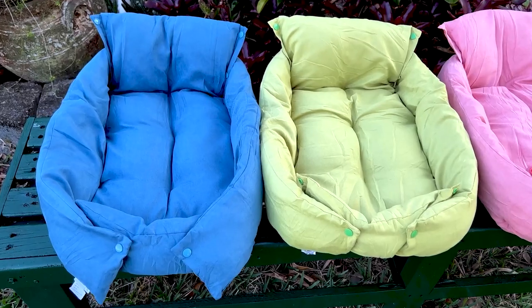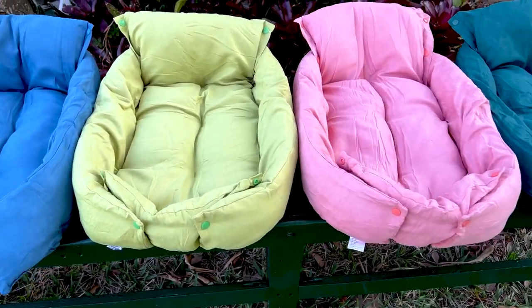Okay, so these are all of the colors for the small beds. This is what they look like when they are all assembled.